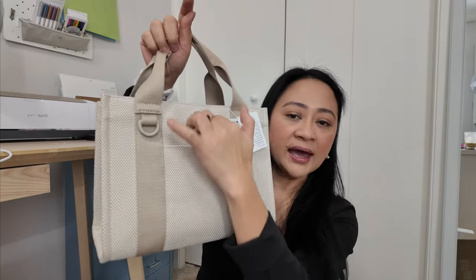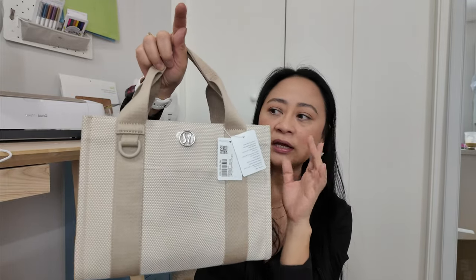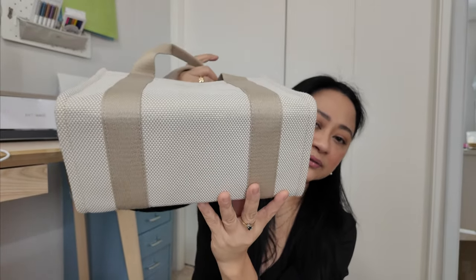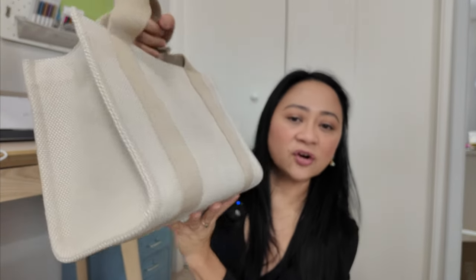The front has a front pocket and I'll show you what fits in that front pocket later on. On the back is just a plain back with this wraparound strap. The only downside is it doesn't have feet, and it's a light color so I'm pretty sure you're going to get this dirty.